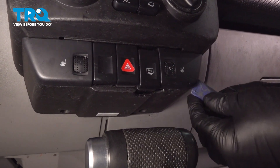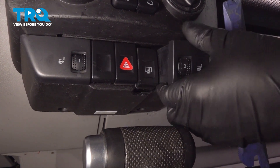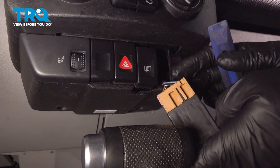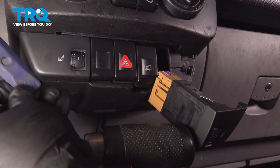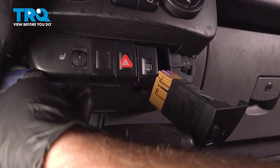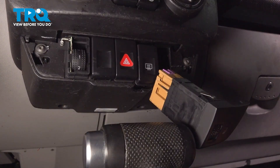This trim piece you want to take off — just use a trim tool and pop this forward. The switch will come with it if your vehicle has a switch. You want to take these screws out and do the same on the other side. Let's pop that off. The switch did not come with that one.